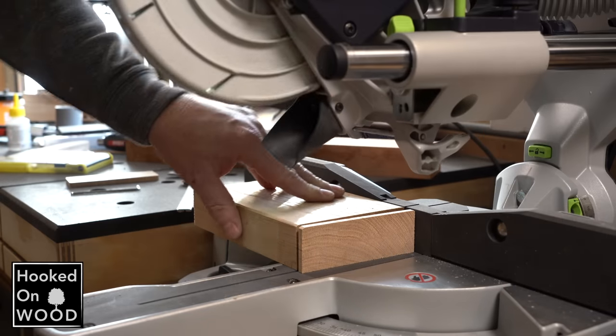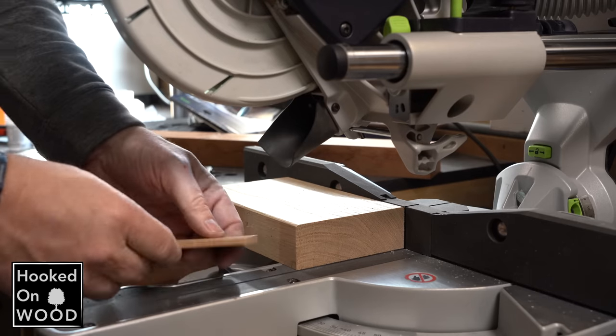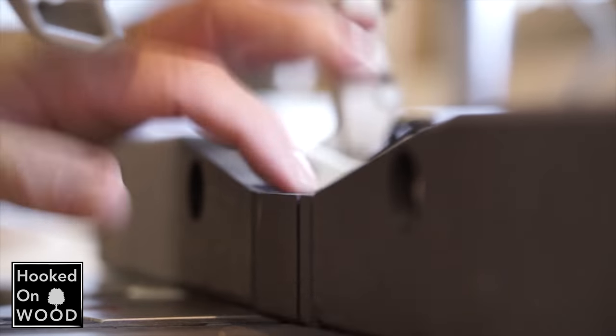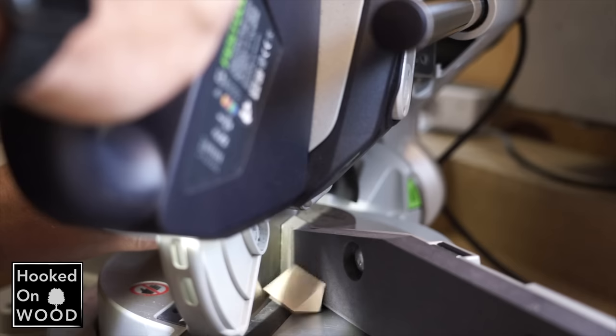Over the last years I tried to improve my miter saw and create an ultimate miter saw station. So far I have made a zero clearance insert in the fence. The exciting thing about this fence is that you can easily change the middle piece if you want to cut another angle with a zero clearance insert.